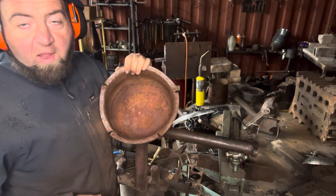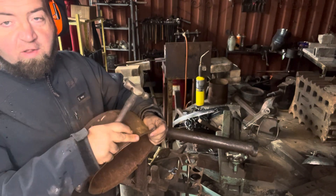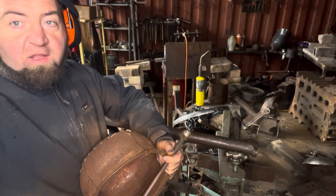We'll come back later and do the next part of the rolled edge, which will be rolling it over more this way. But that will be for another little video. All right, so let's go back and do this for another round.